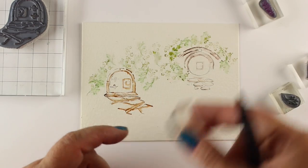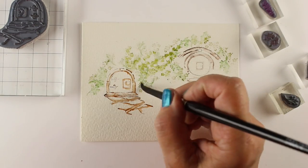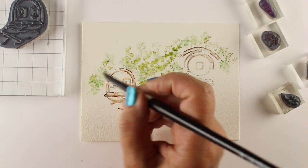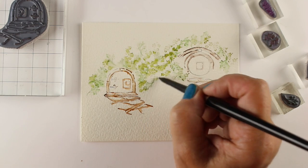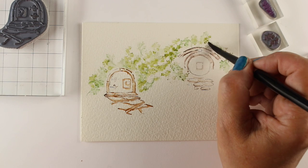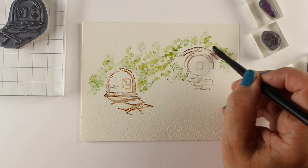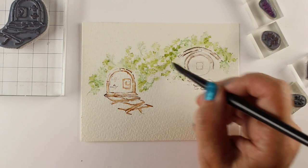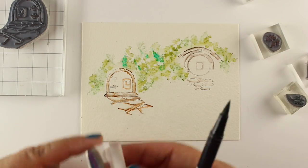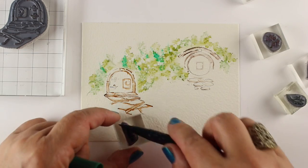Now I switch to a different green and add more on top of the ones already there. I have some damp paper underneath, and you may have noticed that some of those, when I stamped them, splooged out a little bit right when I stamped — that's going to give me more ink moving around the page. I'm not sure what's technically in these watercolor markers, that's not actually watercolor, but we call them watercolor because they move with water. So I'm going to move the water around the whole thing and then add more greenery.